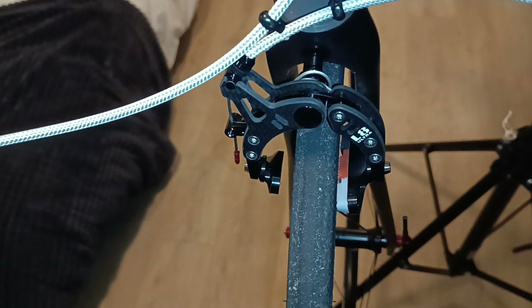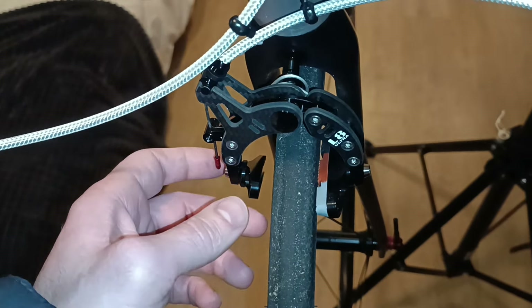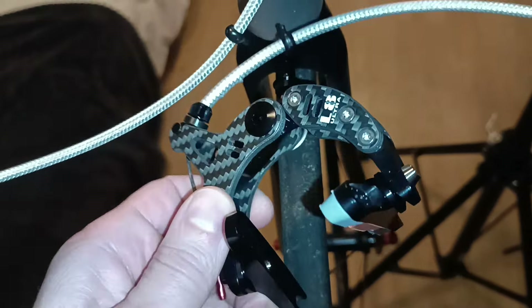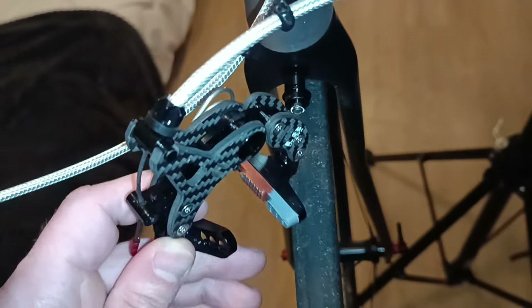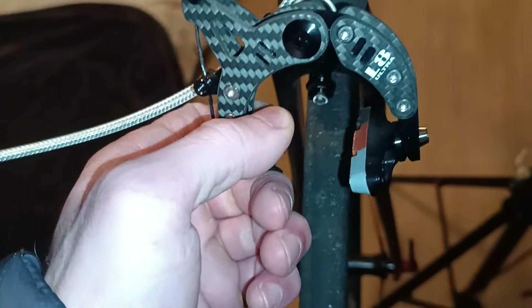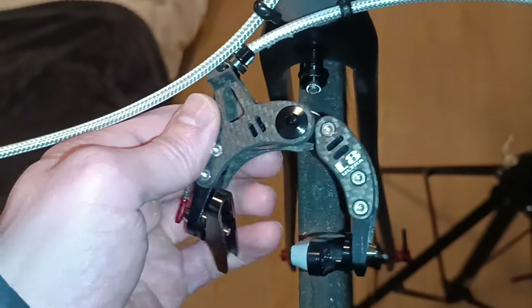Alright fellas, I have a bit of a PSA to do. So these are the brakes I bought on AliExpress a few months ago. I bought a pair for my Specialized bike and I was trying them out today.